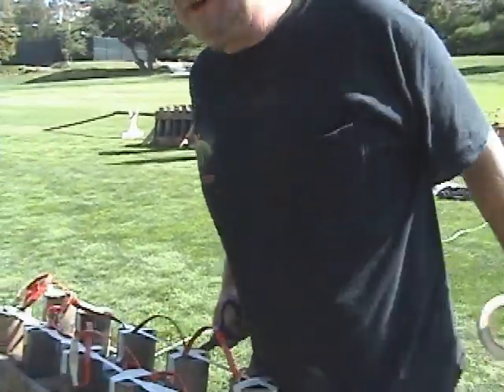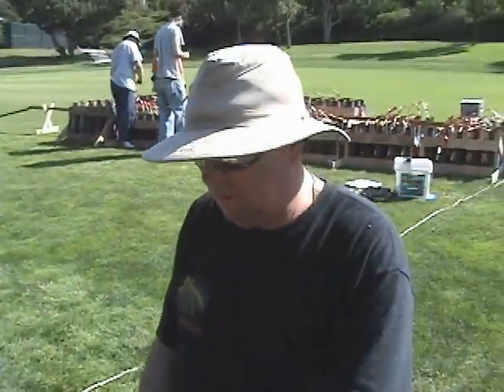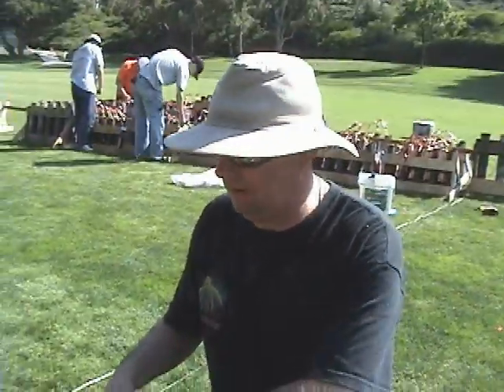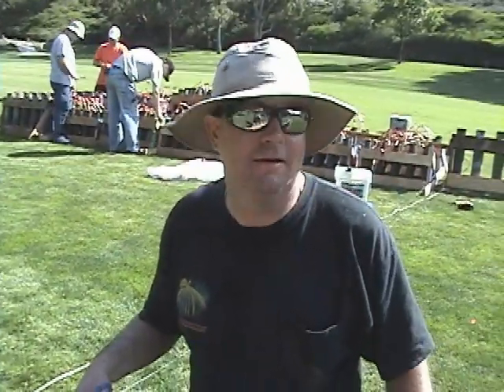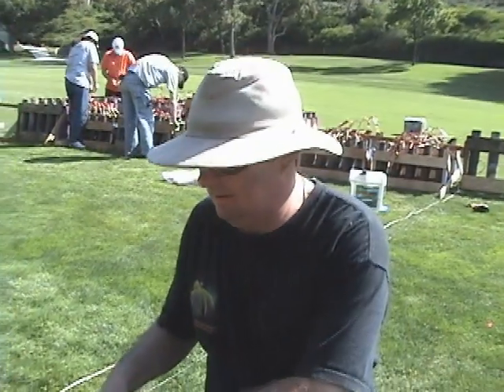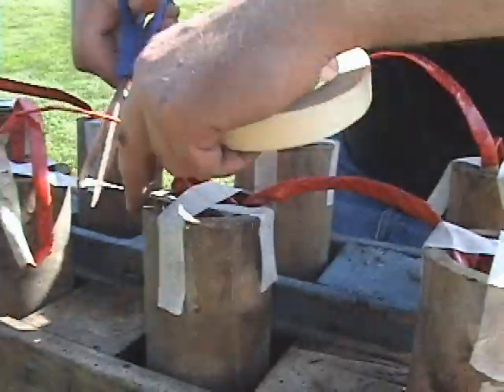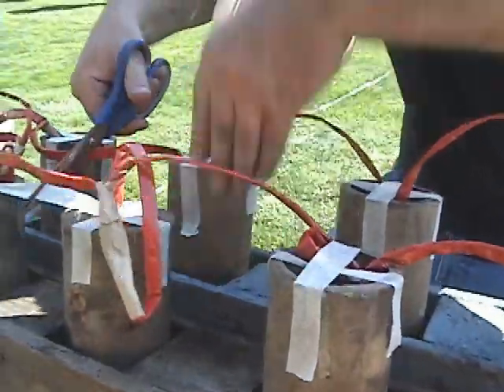These are the only things in this show that actually explode — they're called salutes. They technically blow up. In the air, hopefully. Everything else is considered not explosives, but stuff that burns real quickly.